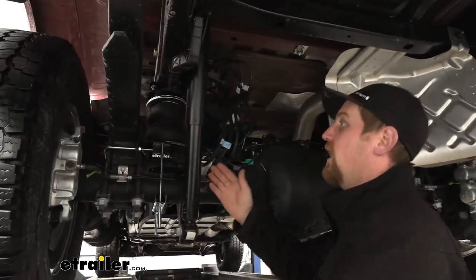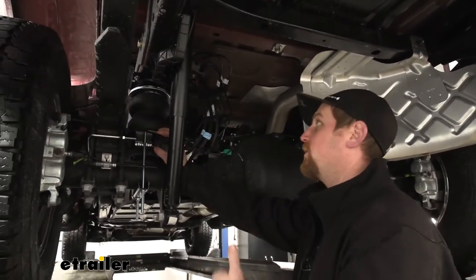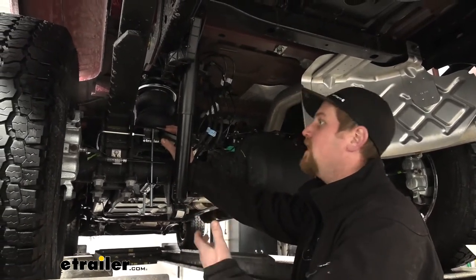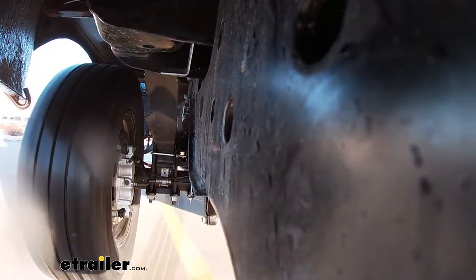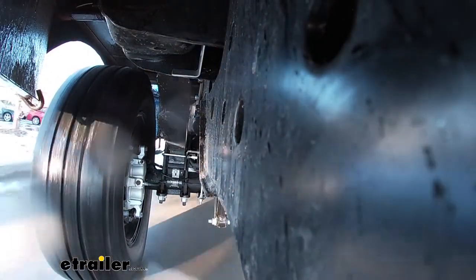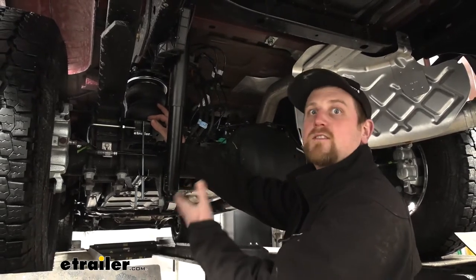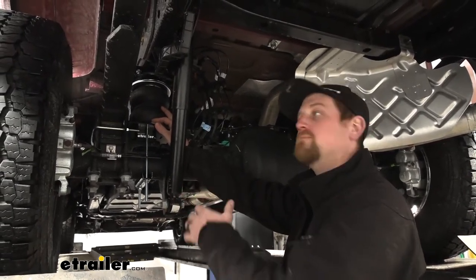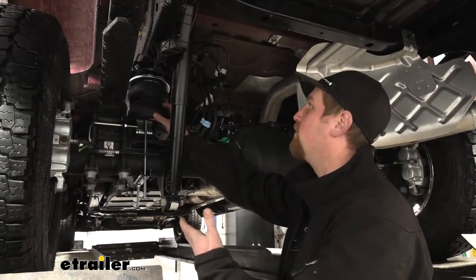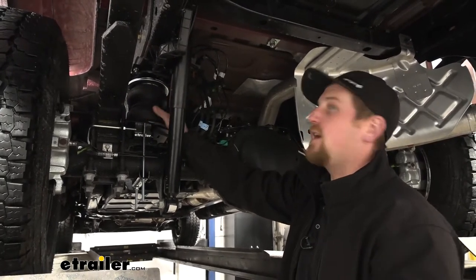As many of you probably know, whenever you're towing a super heavy trailer, whether it be for work, a camper, or even just have a lot of weight in the bed of your truck, you can really feel that weight. Your truck's squatting down back there. You don't have nearly as much suspension travel or responsiveness. Even in the brakes and the steering you can feel that weight kind of wanting to toss you around a little bit and drag you back. The airbags are going to eliminate a lot of those problems because they fill that gap and get everything square again.